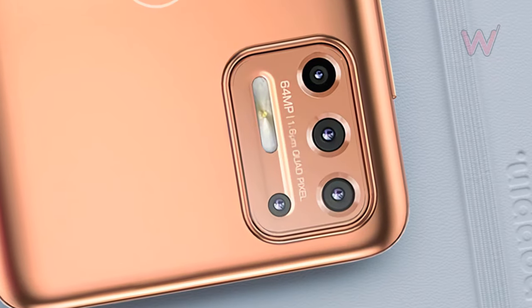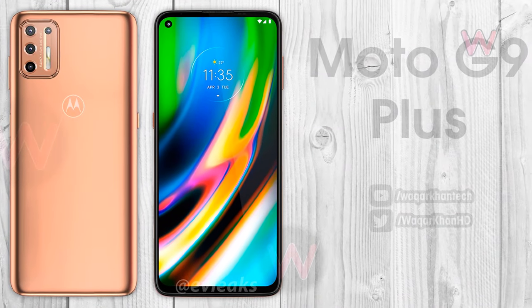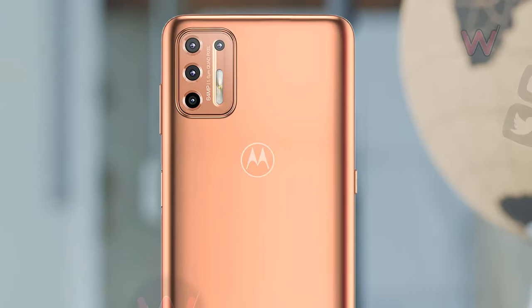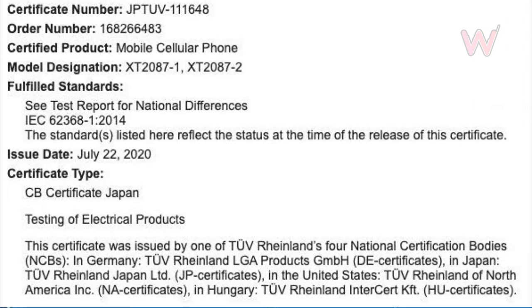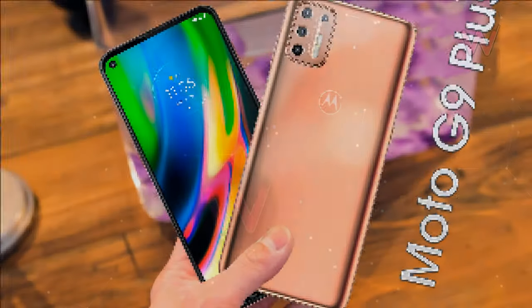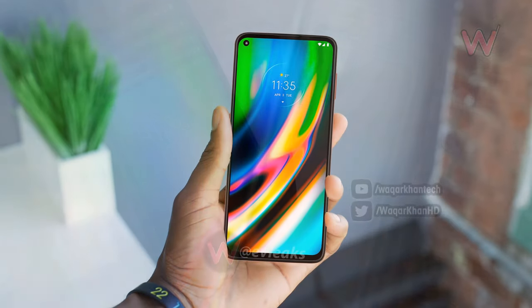Apart from that, we can see a quad camera housing with the fourth lens placed in a different position alongside the flash. The Motorola logo is still present on the back. Expected specs include a 64 megapixel primary camera setup, and TÜV Rheinland certification revealed that the G9 Plus is likely to house a 4700mAh battery with 30W fast charging support.